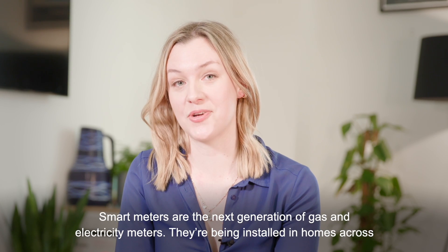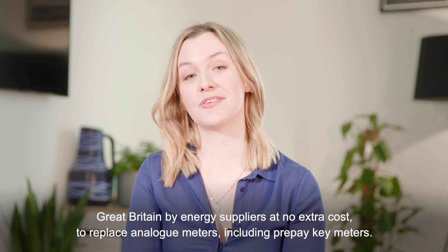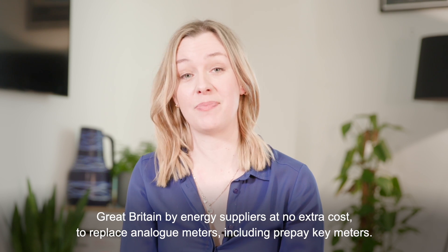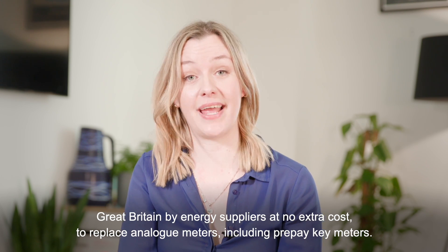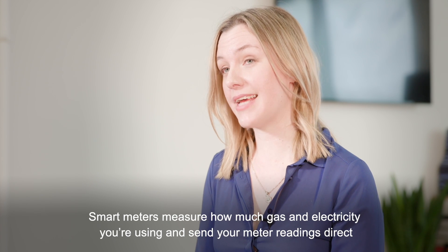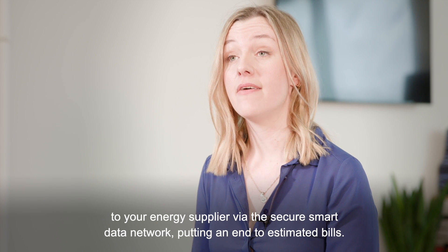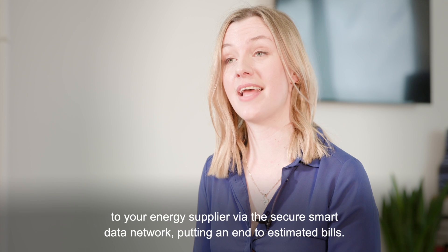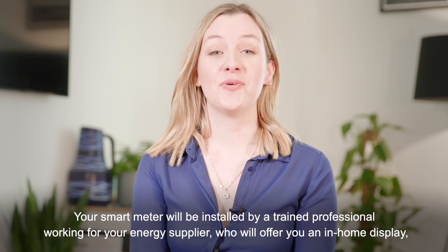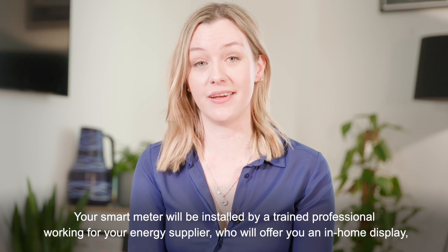Smart meters are the next generation of gas and electricity meters. They're being installed in homes across Great Britain by energy suppliers at no extra cost, to replace analog meters including prepay key meters. Smart meters measure how much gas and electricity you're using and send your meter readings direct to your energy supplier via the secure smart data network, putting an end to estimated bills.